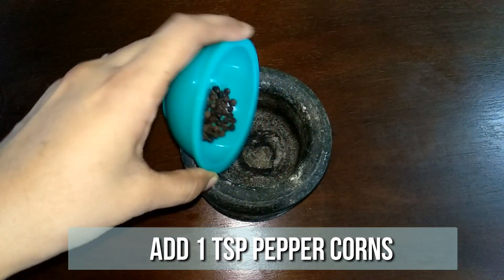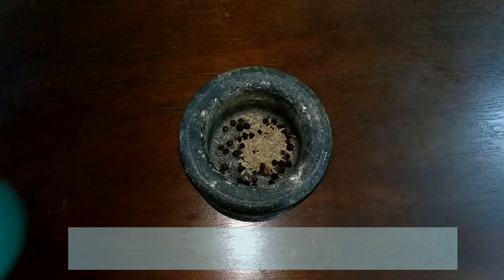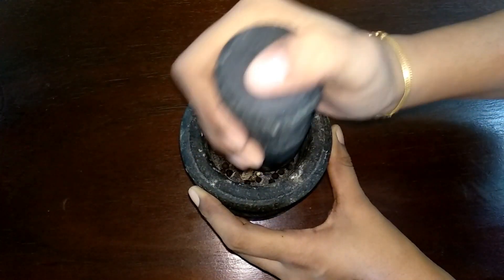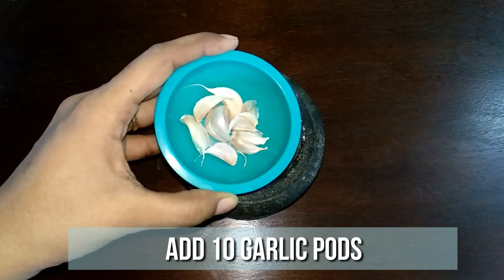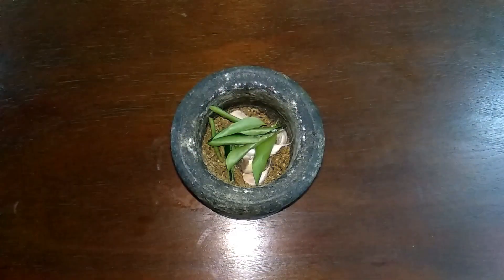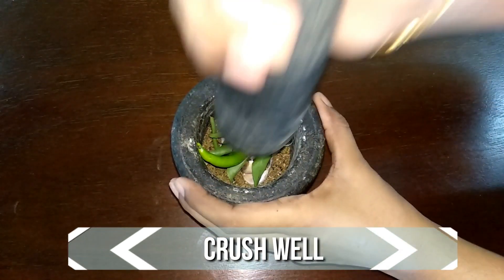To a mortar and pestle, add 1 teaspoon of peppercorns and 1 teaspoon of jeera. Grind it to a fine powder. To this add 10 garlic pods, few curry leaves, and 1 green chilli. Crush them well.